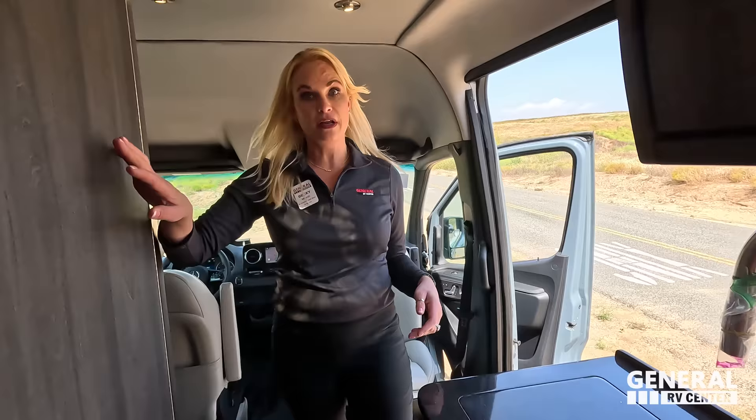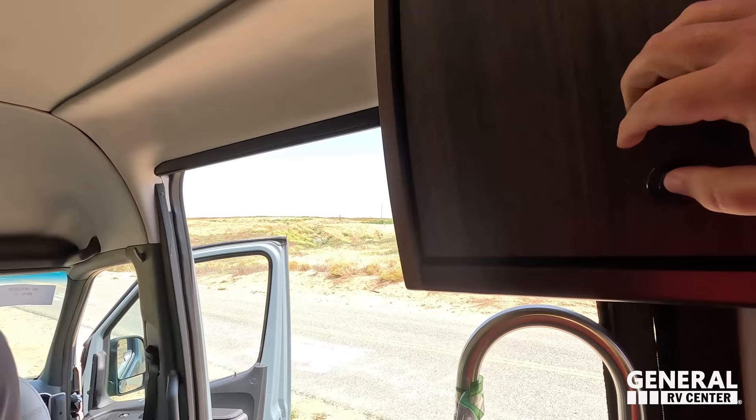We missed a cabinet! There's also a Fantastic Fan above.